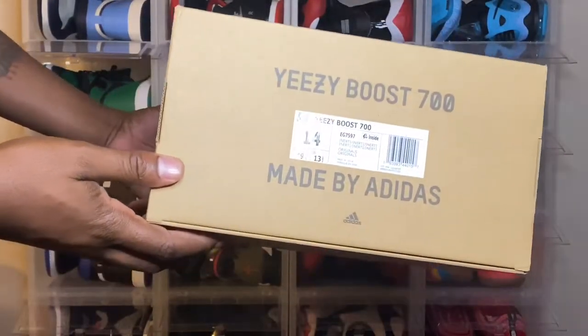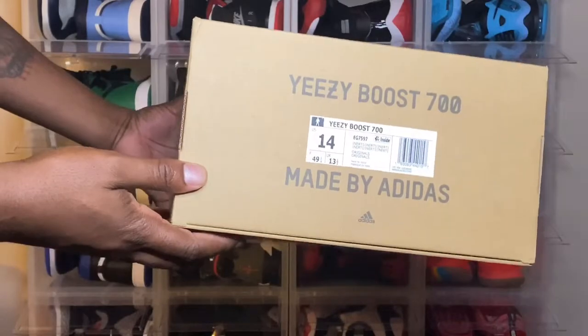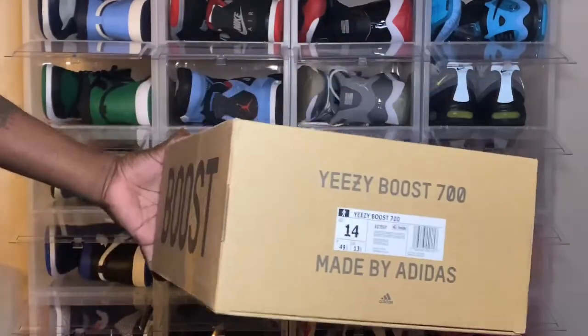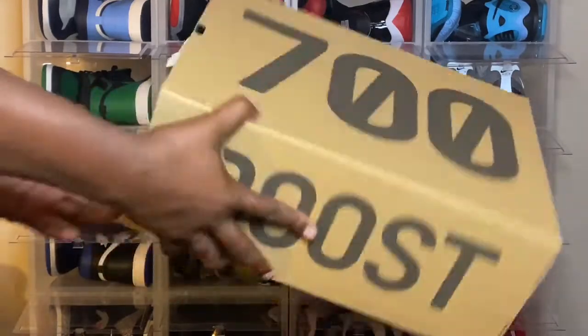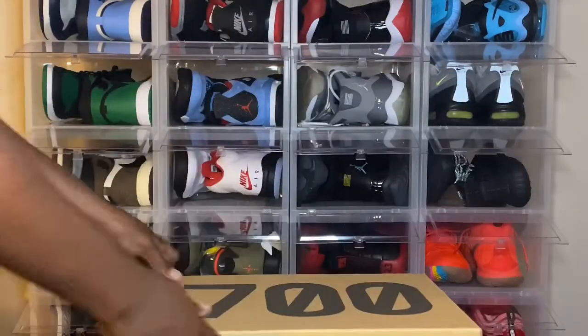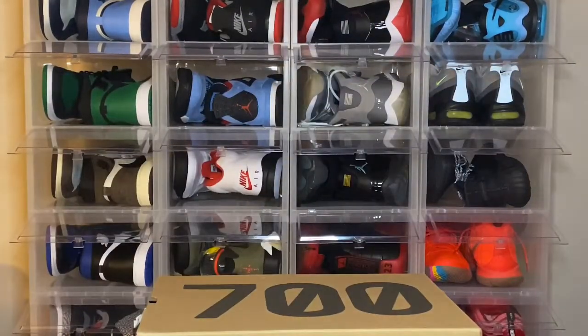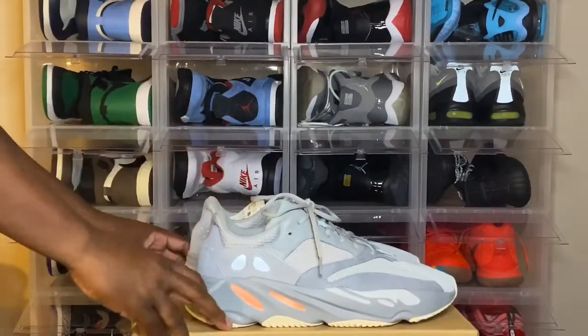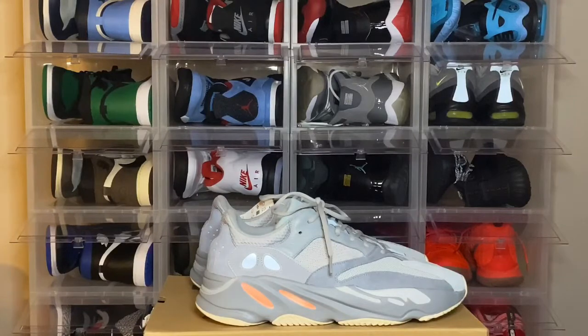Go ahead and read the label: Yeezy Boost 700, size 14, color inertia. Great to be back in the bunker. I'd like to welcome all the new people to the channel, and I appreciate all the older guys that have been here.